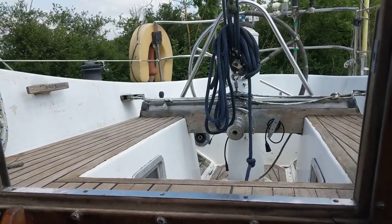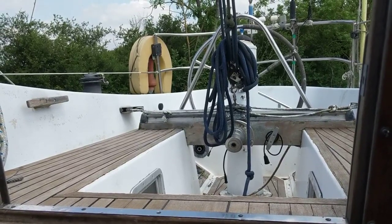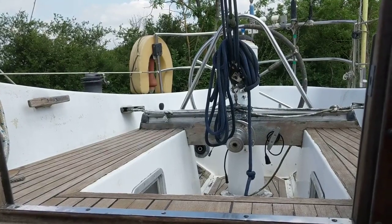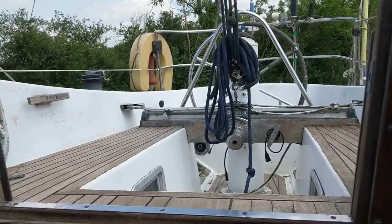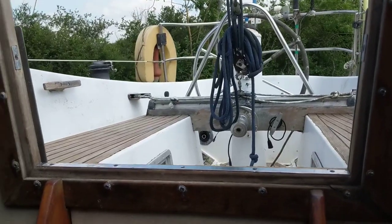Hi, Christopher, Boatshed Essex here on board the Swan 40. I think these are beautiful boats — it's been a real pleasure to have a look around, photograph it, and explore it a bit more today. So we're starting off looking out in the cockpit, and there is an interior video here. There is also an exterior video if you look down to see the outside as well. So let's come on in down the companionway steps.